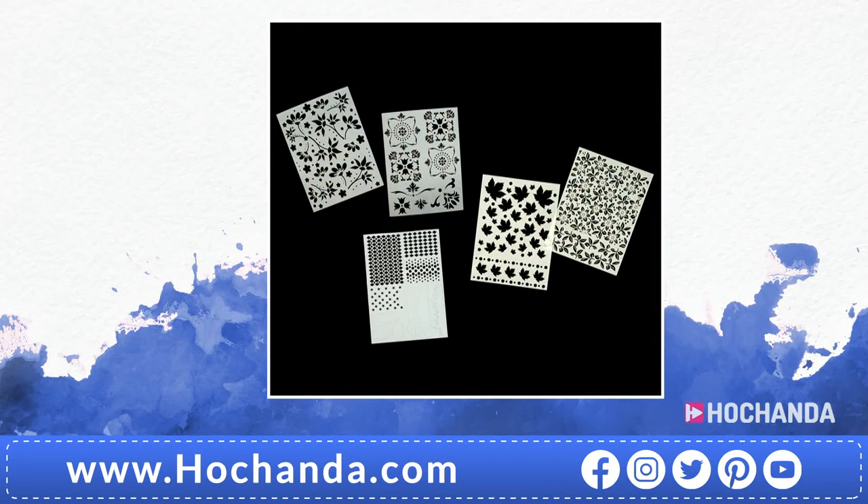This is also available in a bundle — £24.97. You're getting your falling leaves, Floribunda, textures number one, Italian tiles, and floral fantasy. This is actually at a better price than it was meant to be — I don't think we were meant to have a freedom price on there, so do take advantage. Item number 816-280.